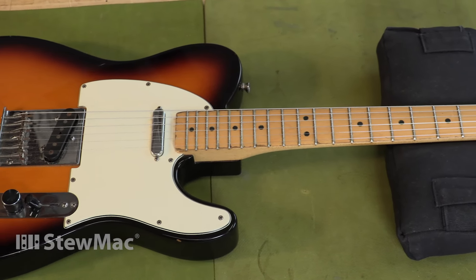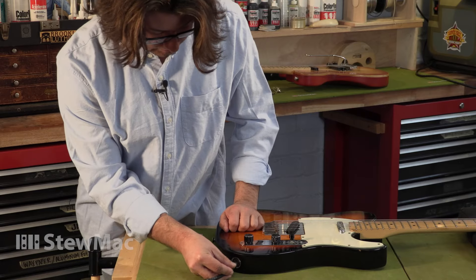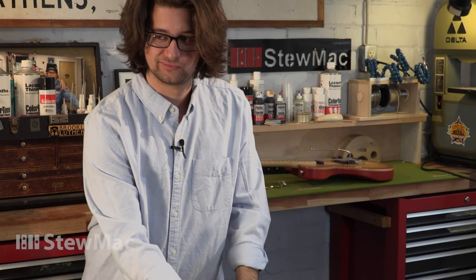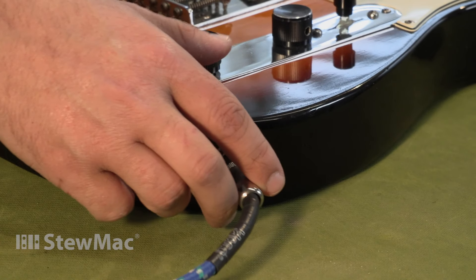This 1994 Fender Telecaster came to our shop recently. It looks great and it plays great, but whenever the player plugs it in there's some popping and cracking, and when you start to play sometimes there's no signal at all. The customer tightened the nut all the way down, but the cup in the jack is still loose and that's what's causing the problem.